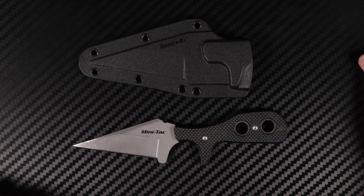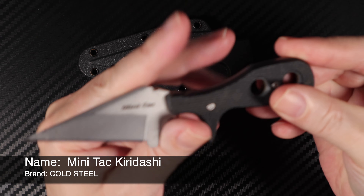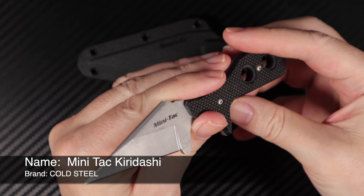Welcome, this is Tom Rush, Rush Reviews. Today we have a mini-tack, Cold Steel mini-tack.